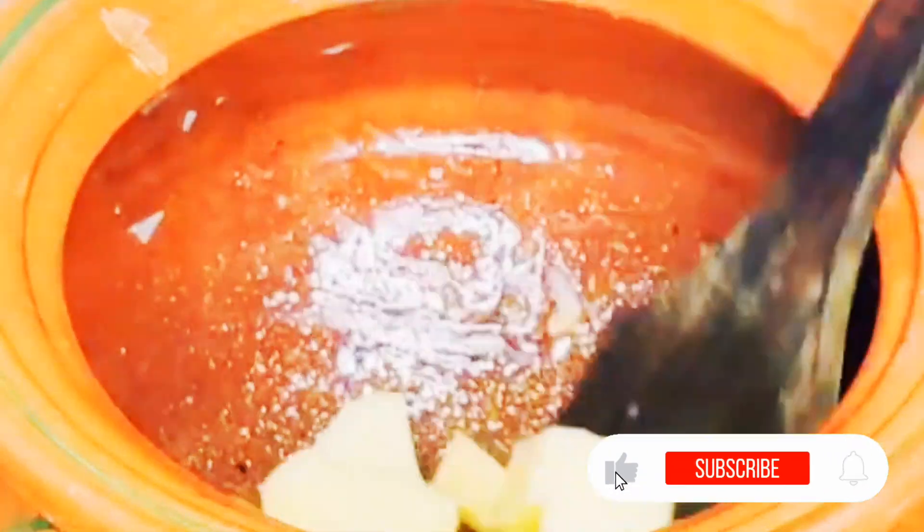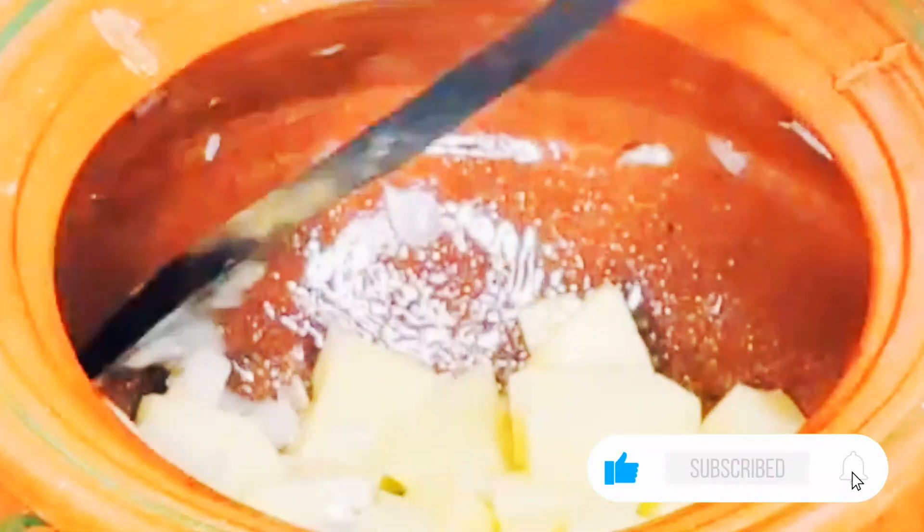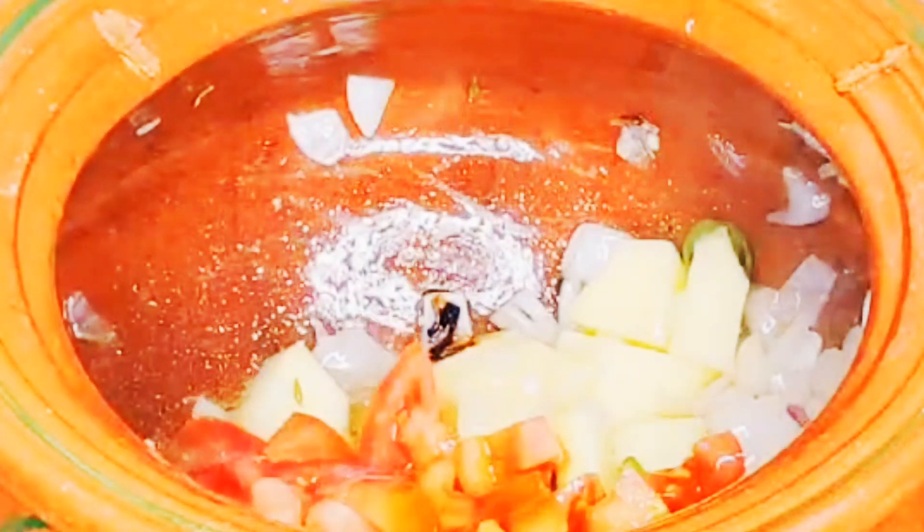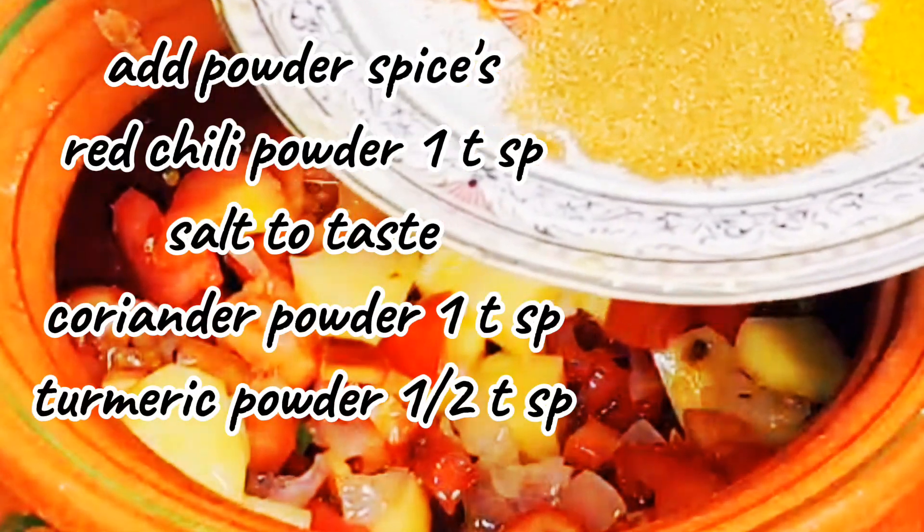Now I am adding 2 medium size pieces, cut into small pieces. After that, I have added a tomato — it was a big size tomato. I chopped it and added it.